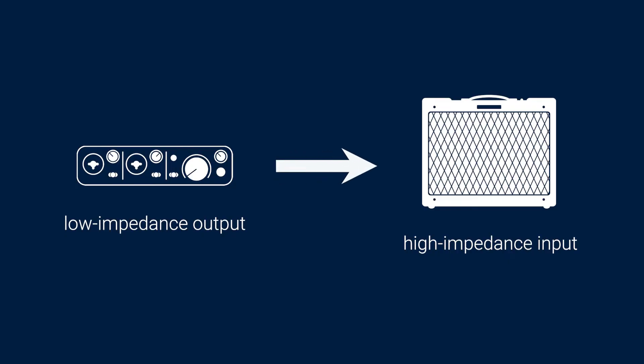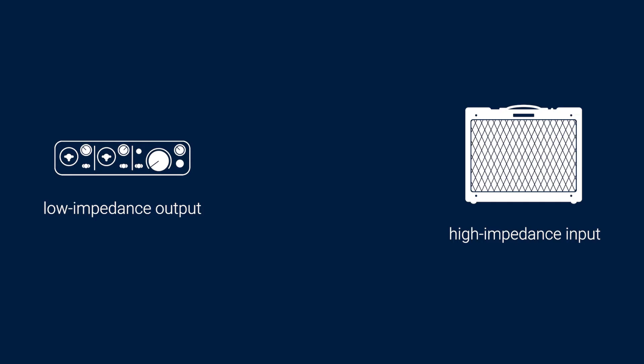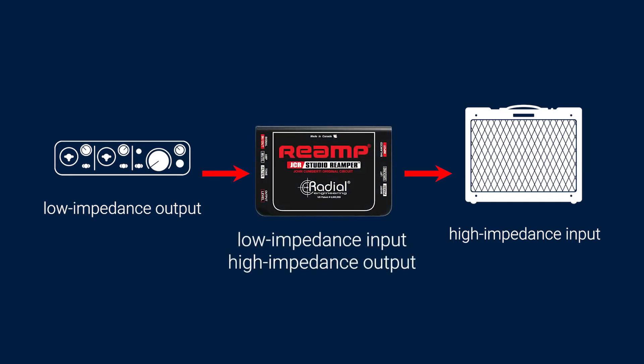The guitar amps and pedals that we're looking to use for reamping expect a high impedance signal, not a low impedance one. This is why when you connect an audio interface directly to amps or pedals, they don't sound quite right — unlike plugging a guitar or bass into them. What a reamp box does is convert the low impedance line level output from your audio interface into a high impedance instrument level signal for use with your guitar amps and pedals.